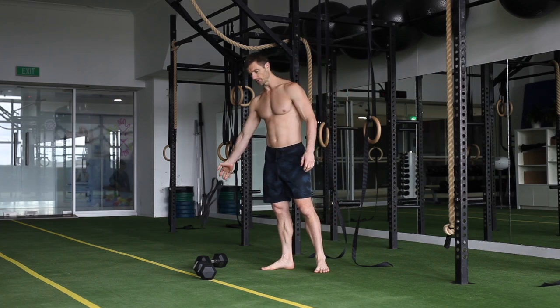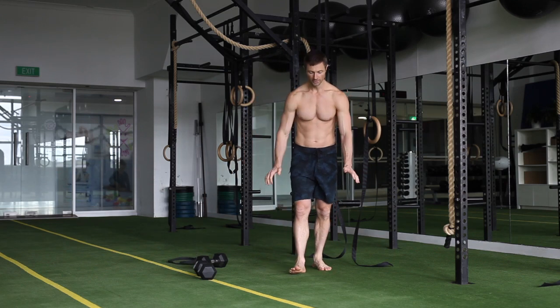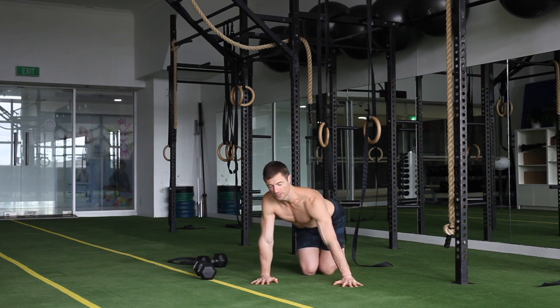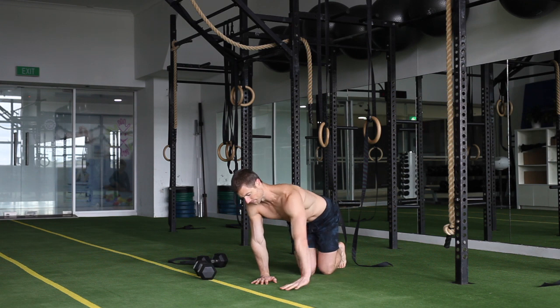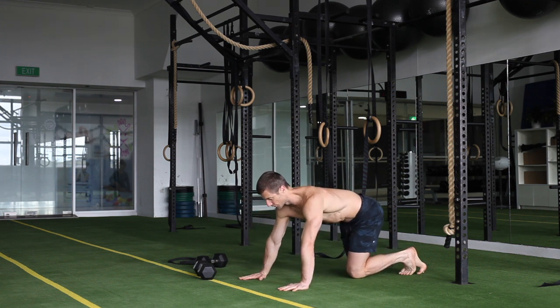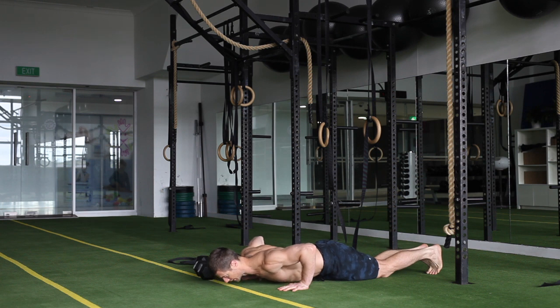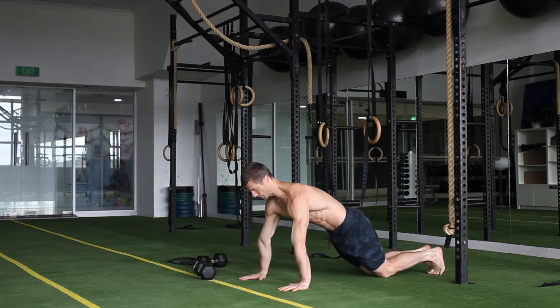For the push up, just going on the floor. There are different ways to make it harder and easier, but obviously you want to have your straight push up down first, really focusing on good form, pushing right through, being able to get that chest to the floor, and lock out, push right up.